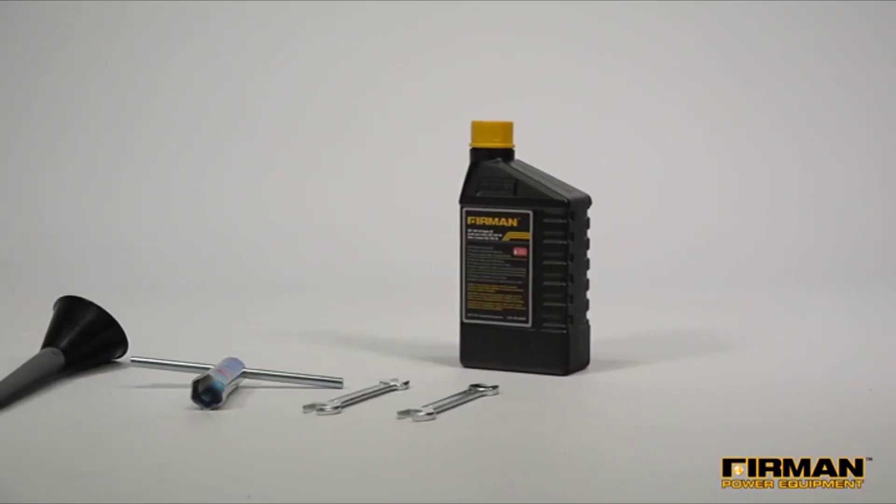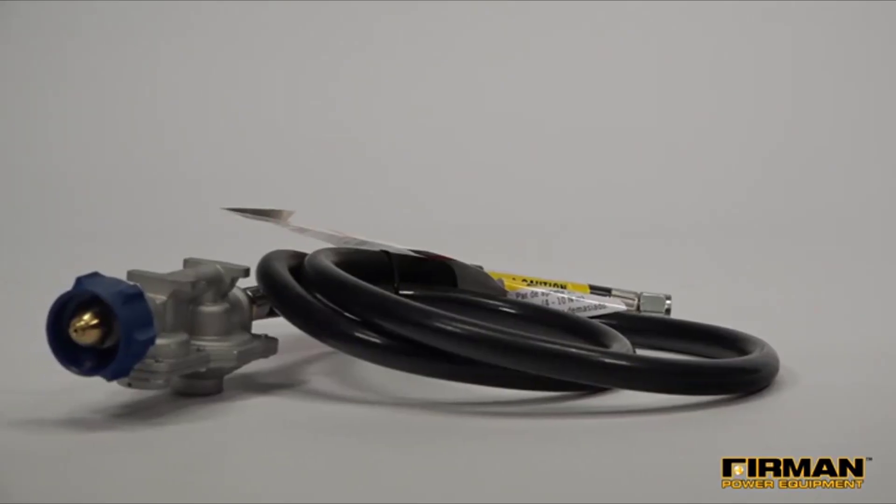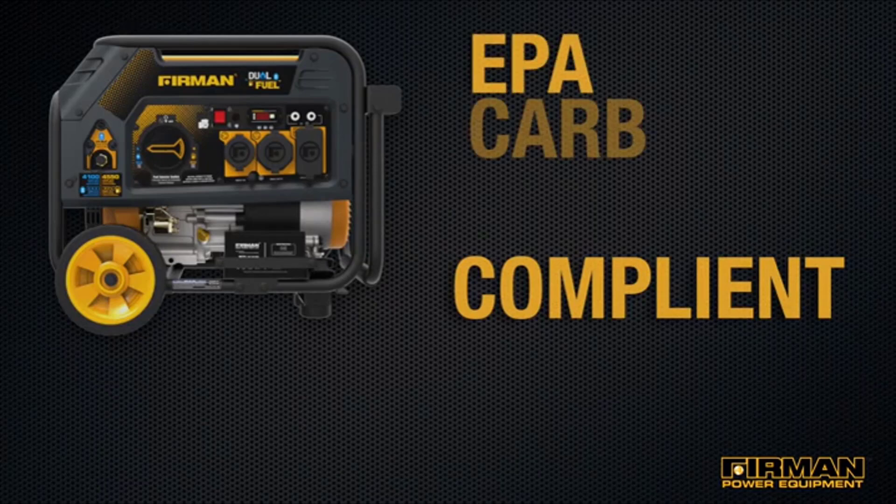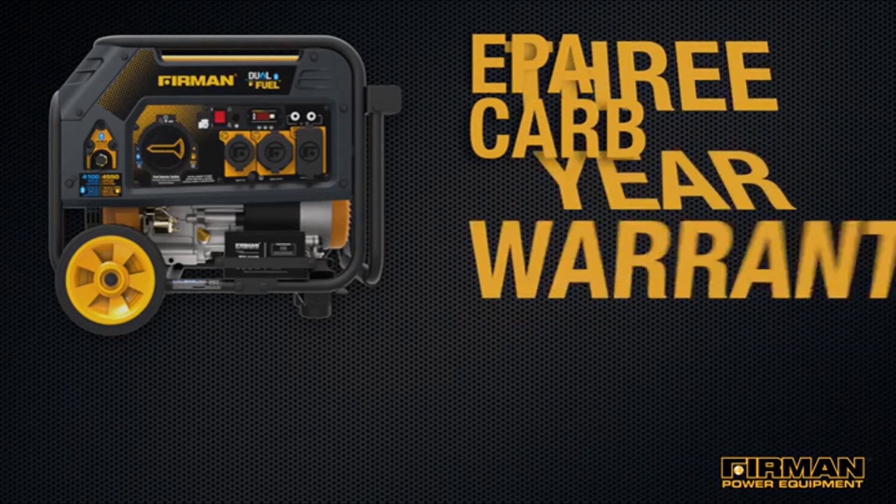Setup is a simple process and everything you need to get your generator running comes standard in the box. The 3650 series is EPA and CARB approved, and CETL compliant, and both models are backed by our legendary three-year warranty.